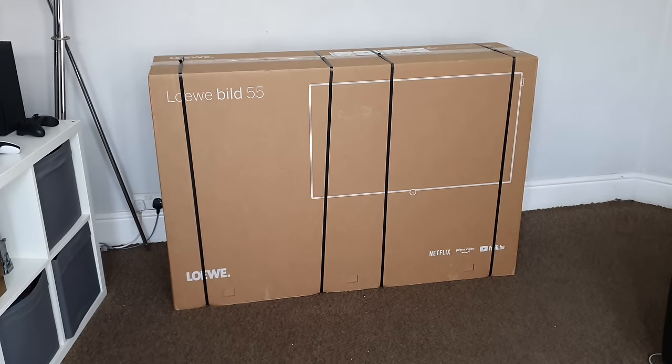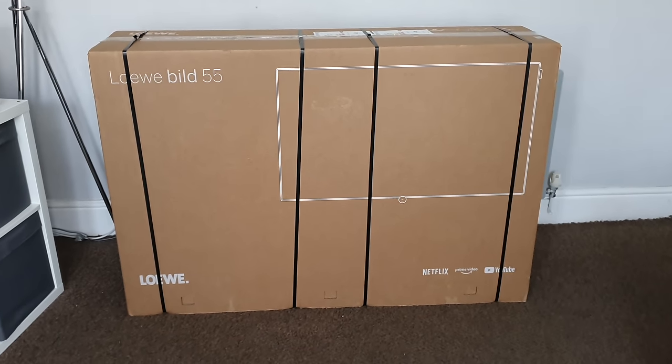What's up guys, how are you all doing? I'm Paul the Tech Giant and welcome back to the channel, where today I'm going to be unboxing and testing out this Loewe Build 55 OLED TV.